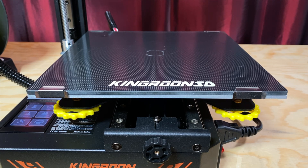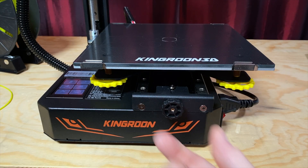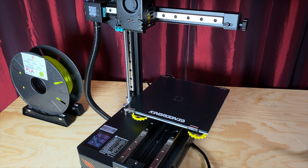The textured glass bed can get up to 100 degrees Celsius. It requires manual tramming or leveling, but the printer has an assisted leveling feature that takes care of homing the printer and moving the nozzle and bed to various adjustment points. It's got belt tensioners on the X and Y axes and, interestingly, linear rails on the X, Y, and Z axes, so you don't have to worry about adjusting eccentric nuts on V-slot wheels.